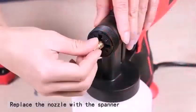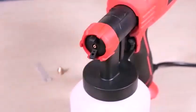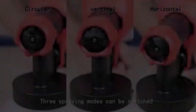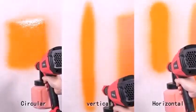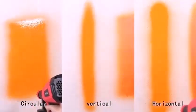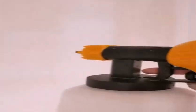Hello everyone, welcome back to another brand new video. Today I'll be reviewing a paint sprayer. Can a beginner use a paint sprayer? If you are a beginner or novice, you can use a paint sprayer, but you must practice using it before painting the item you plan to paint. Use scrap plywood or scrap materials that match the type of material you plan to paint.